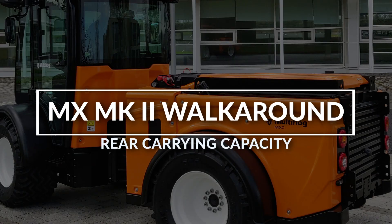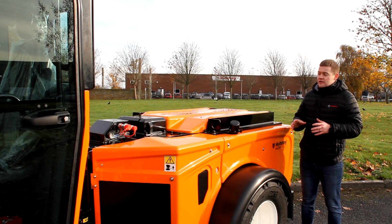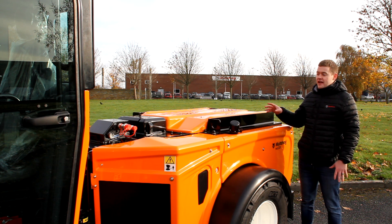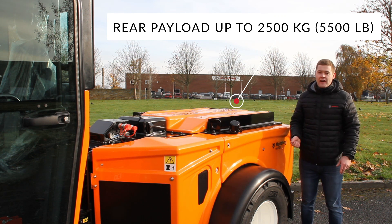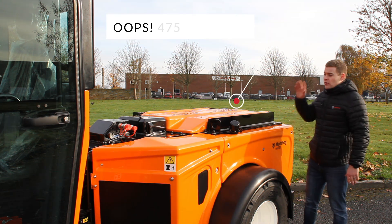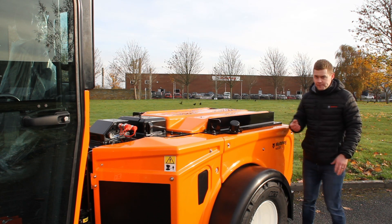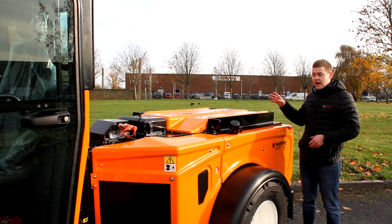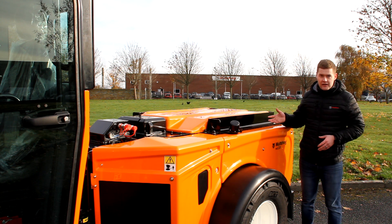Now to talk about mounting rear attachments — this machine has excellent carrying capacity which is second to none. On the back we have a payload of up to two and a half tons or 5,500 pounds. To put that into perspective, we could have an 1,800 litre water tank with high pressure pumps and all accessories, and that is no problem — that is class leading carrying capacity.